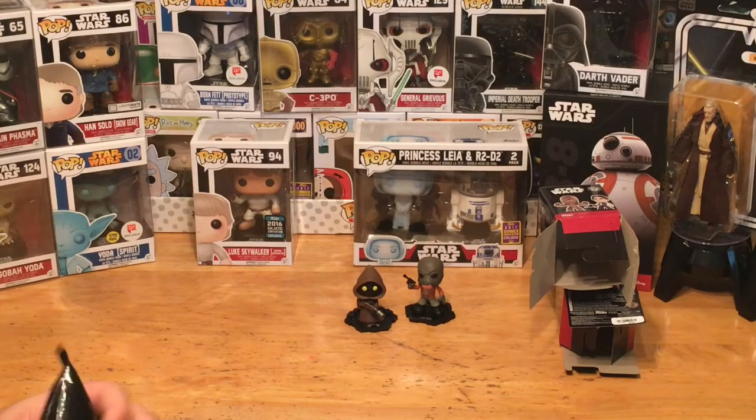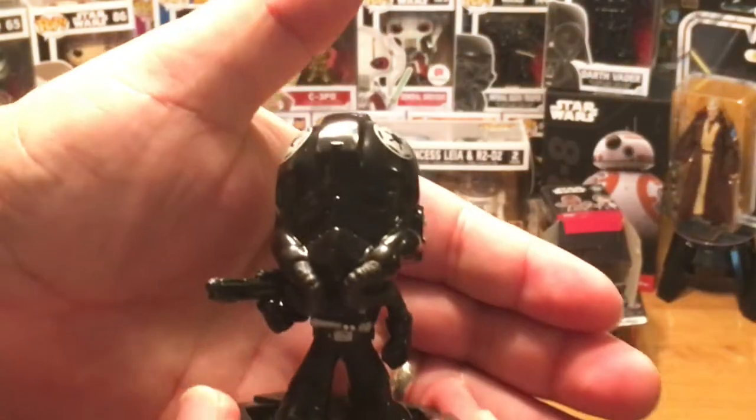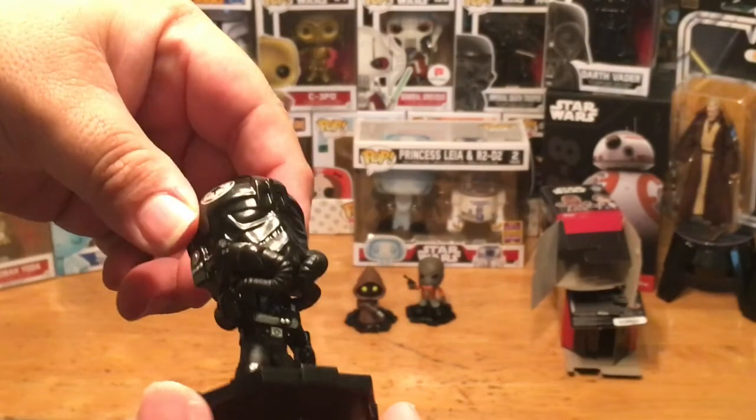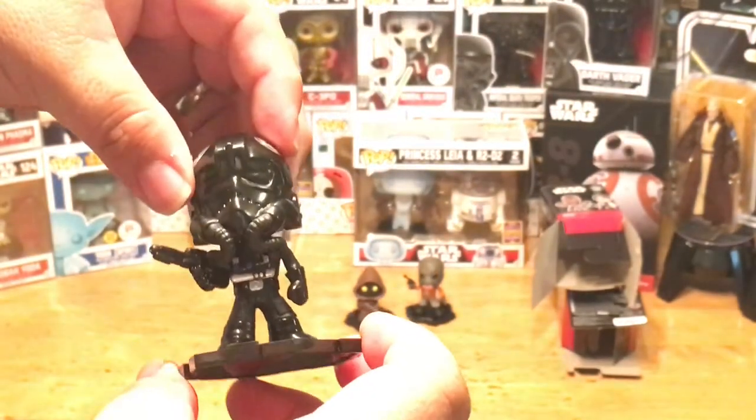Can't really tell who this is at all — let's see. Oh excellent, we have the TIE Fighter Pilot! Awesome. A little bit closer — yeah, it's a little hard to see because it's so dark, it's completely black. There you go, a little bit better. All right, we're down to the last one.